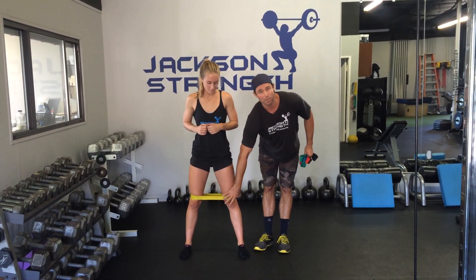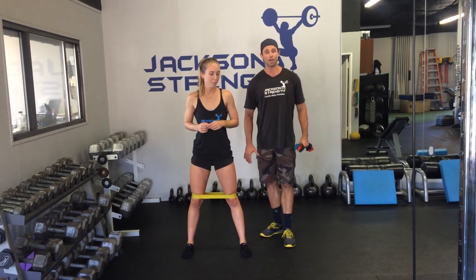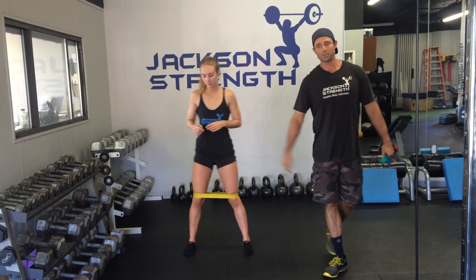A lot of people think that strengthening the VMO is what's going to get rid of their jumper's knee. We actually take a different approach here — we work on the glutes a lot. So go ahead, we're going to have Brooke now face this way so you can see what it looks like from the other side.